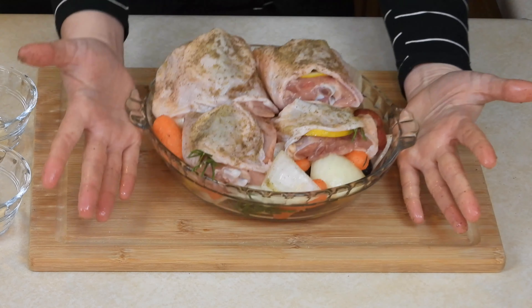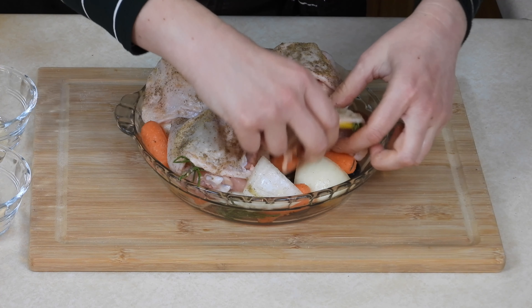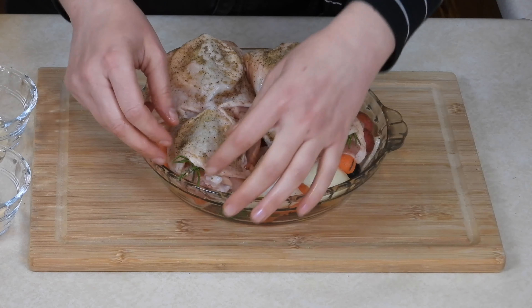What's happening here is the chicken is kind of covering all of the vegetables. That's going to trap some steam in so that the vegetables steam while they roast — that's going to be another little shortcut to help everything cook more quickly.